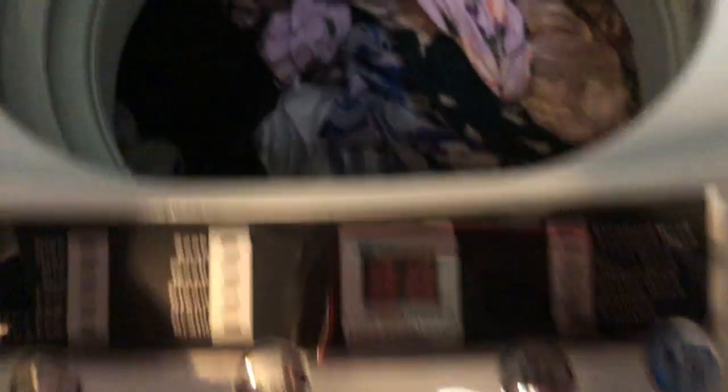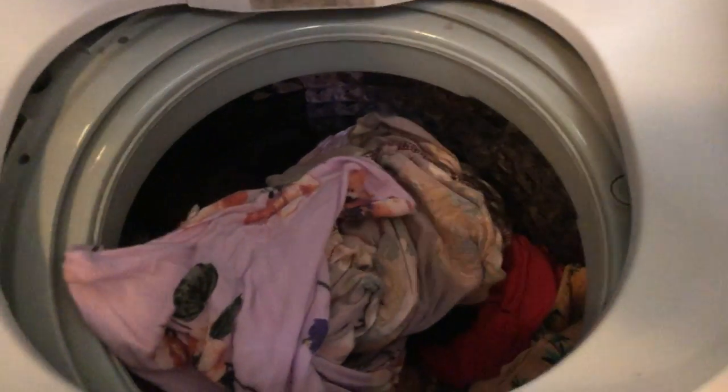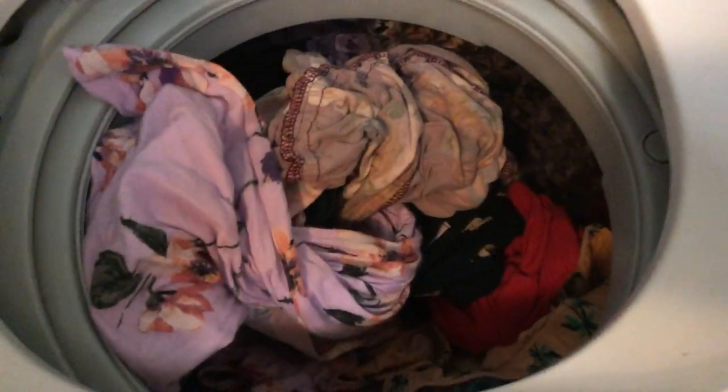The clothes are done and pretty dry, so I just hang them to dry from here. If you want to rinse them again you can, but I find one cycle to be plenty — it spins off most of the water so they are pretty dry already. I hope you guys enjoyed this video! This is what I typically do for my home laundry routine when I'm at home.